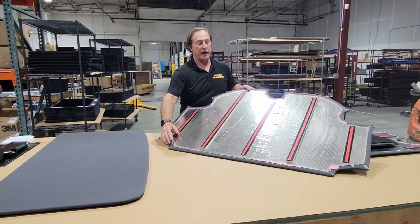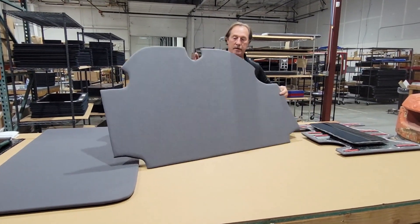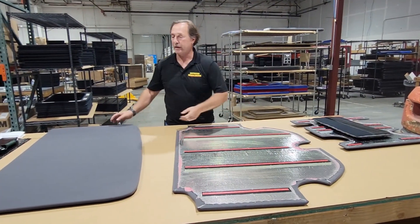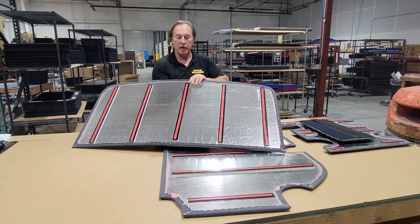Here is the middle panel — the back of it and the front. It's rather large. And here is the rear panel. This is graphite color.